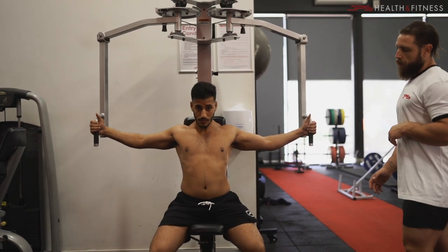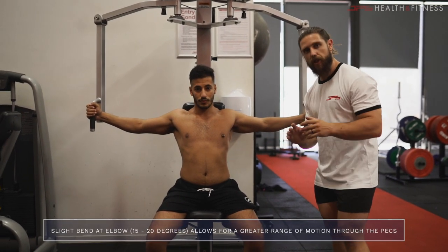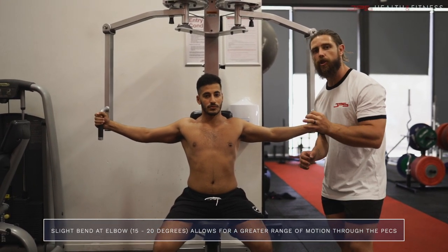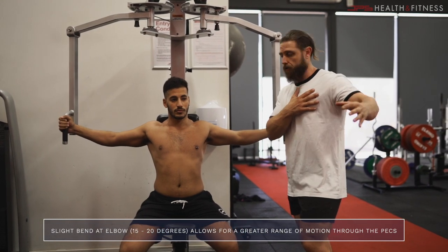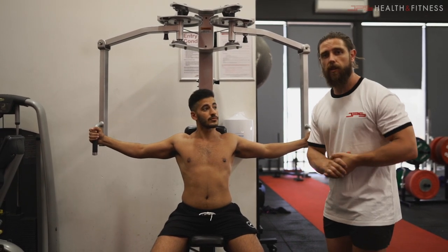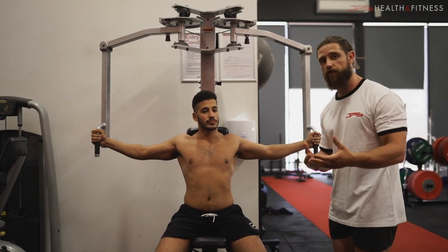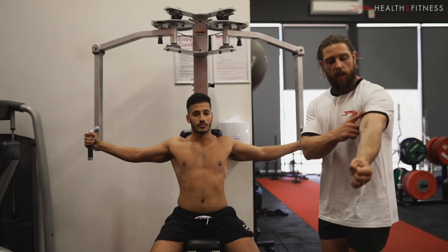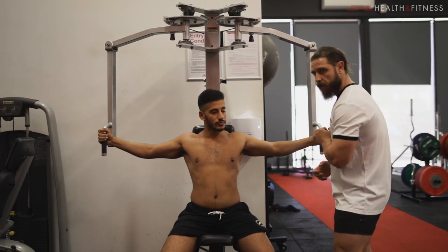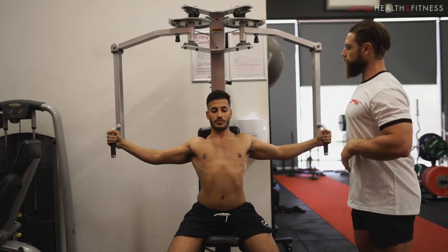Once he grabs onto the handles, the next important tip is to make sure you start with a slight bend or flexion at the elbow — around 15 to 20 degrees. This allows you to achieve a greater range of motion through the pecs and get a bigger stretch. There's a lot of prior research on loaded stretch contributing to hypertrophy, so this is really important. If you have locked elbows, you're going to aggravate the bicep tendon and limit your range of motion.